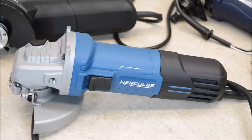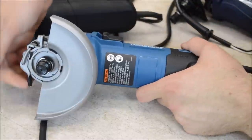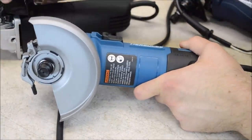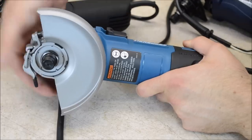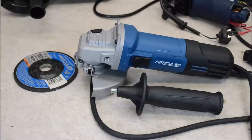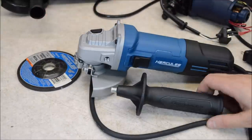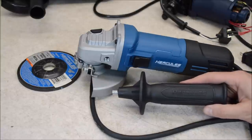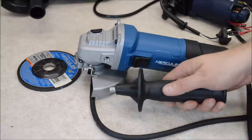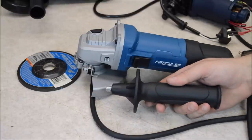Just looking at this, you can see some differences from the cheaper grinders. Number one is a feature that I really like — they upgraded to a quick-release guard. The other two have guards that you have to use a Phillips screwdriver to adjust. On this one, you just unlock it, move it, and lock it back down. You also get a Hercules branded grinding wheel and a handle, which is much nicer than the handles on the cheaper grinders. It's made of nylon reinforced with glass fibers, and it has thermoplastic elastomer rubberized areas that make it easier to hold on to.